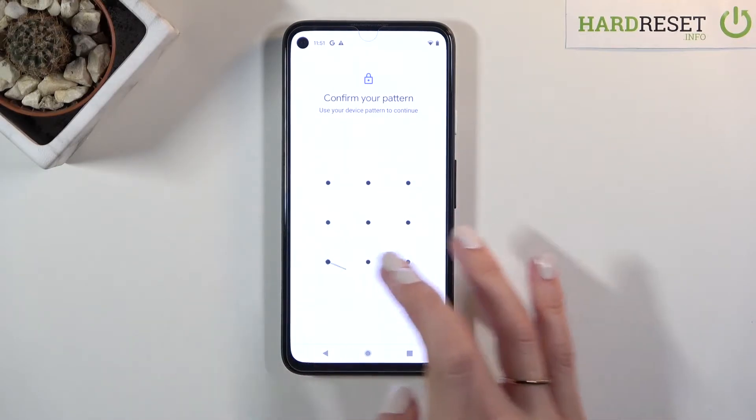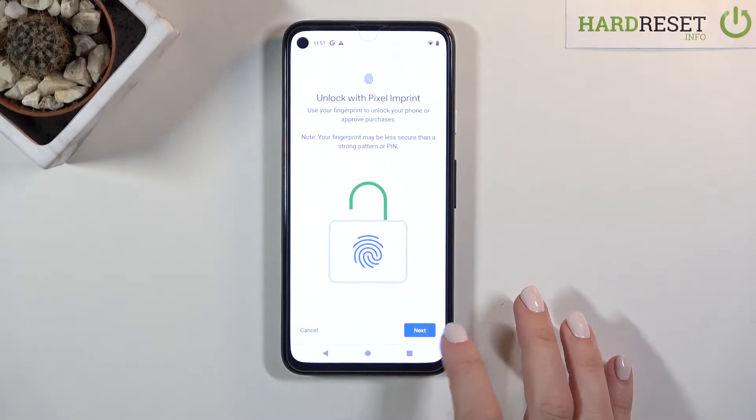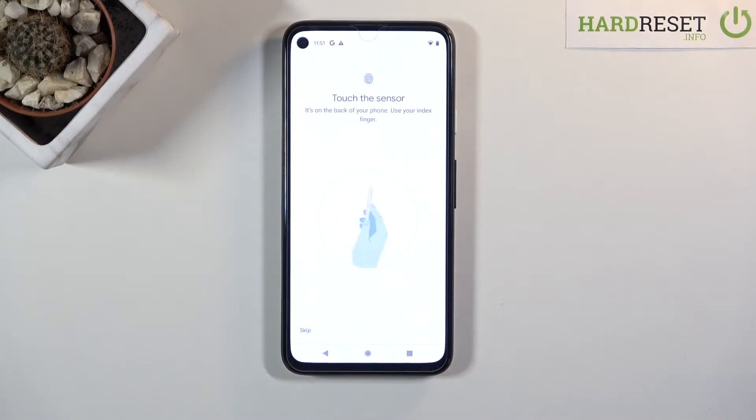Now you just have to confirm your pattern if you have one, and then tap on Next if you truly want to unlock your device with a fingerprint. Now you need to touch the sensor — it's located at the back cover of your device.